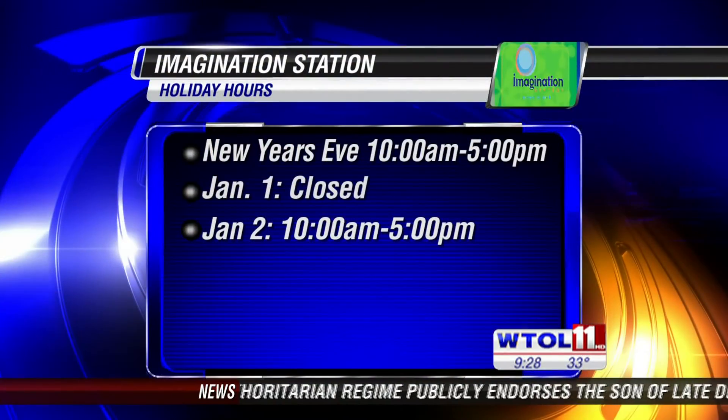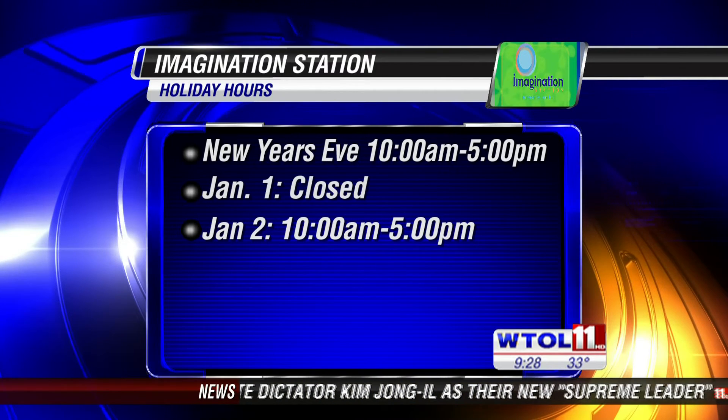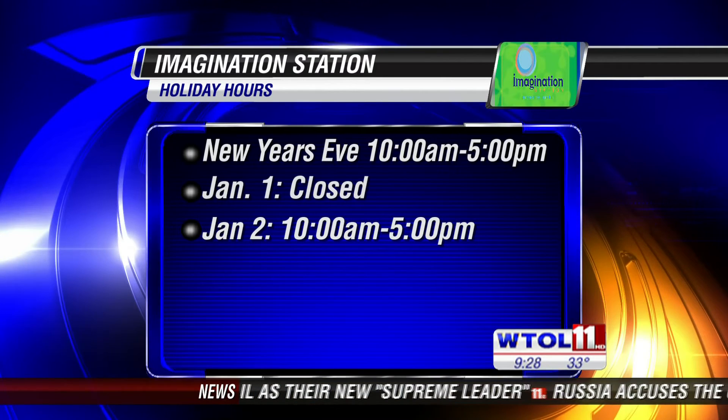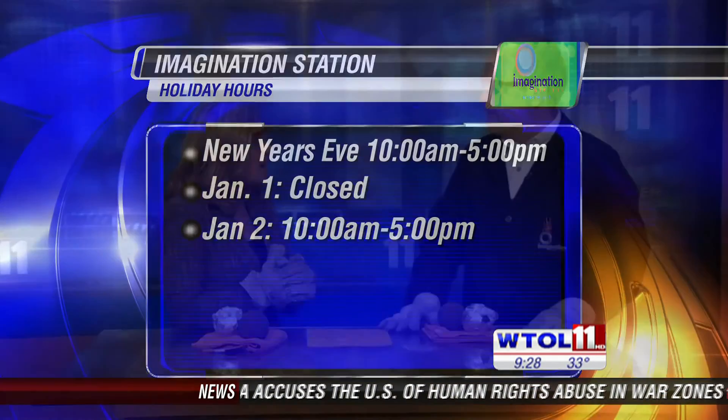Tell us what your holiday hours are. We are closed on New Year's Day, but other than that on Monday we are open from 10 to 5 on January 2nd, and we've got all sorts of cool things happening — come on down and check it out. The holidays are over, so it's time to get involved in some science!